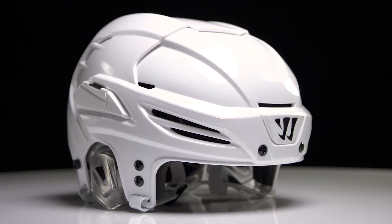Hey guys, this is Chase from iDubHockey. Today we're going to be checking out the Warrior Crown PX2 hockey helmet.